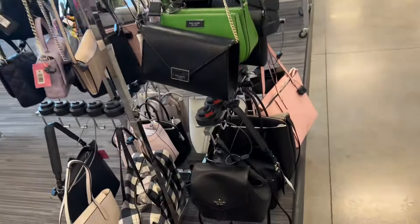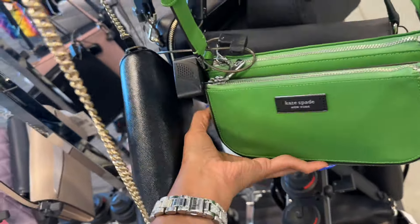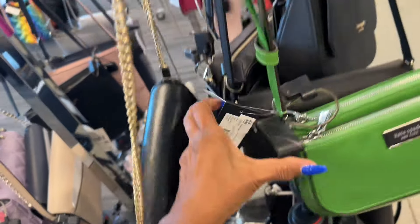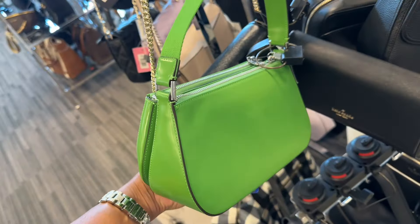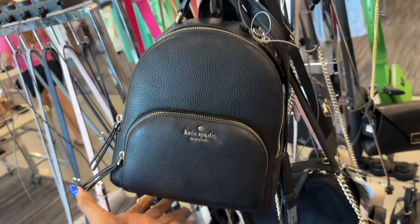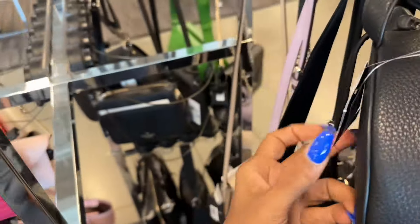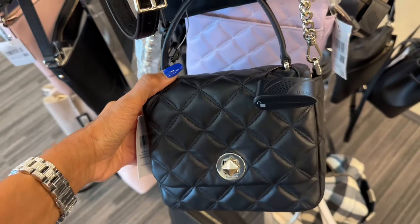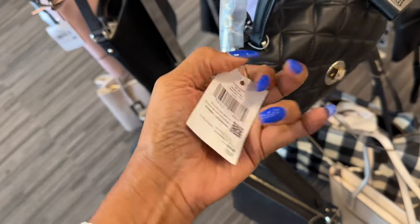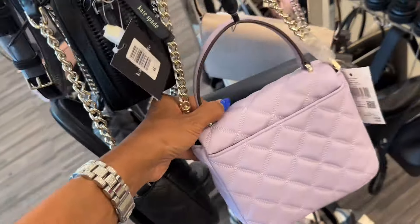Okay, here we have some Kate Spade. This one is $130 - we have seen this one before, I really like this one. Double zipper, nice shoulder strap, adjustable, $100. This is the back. So look at the mini backpack in pebble leather - the price is $150. This is cute too - top handle, crossbody, quilt, chain detail on the strap, $120, pocket in the back. And they also come in a beautiful lilac color.